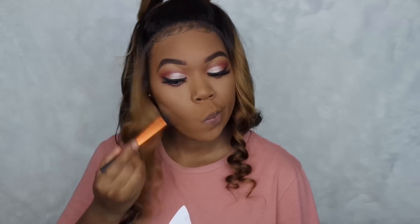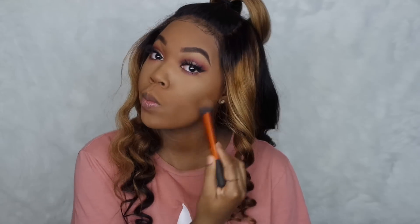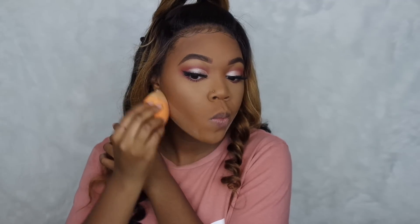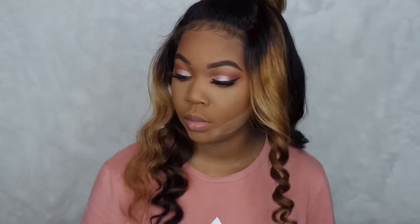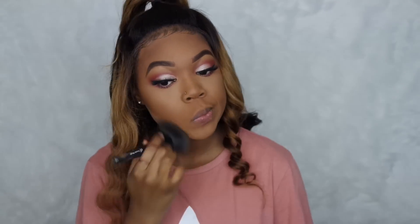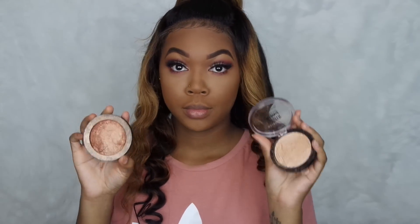This time around I was going for a stronger contour, so instead of using my Balm Cosmetics contour, which is a lot more subtle, I went with my NYX contour palette. You guys already know the blush I'm using, and for a highlighter I'm using two highlighters — the Maybelline and Ruby Kisses.